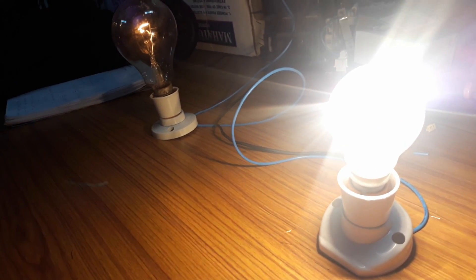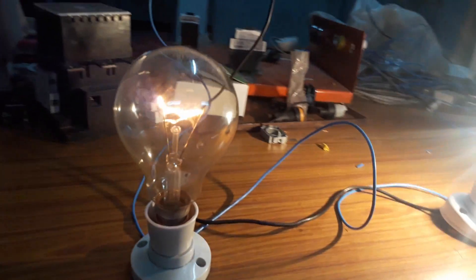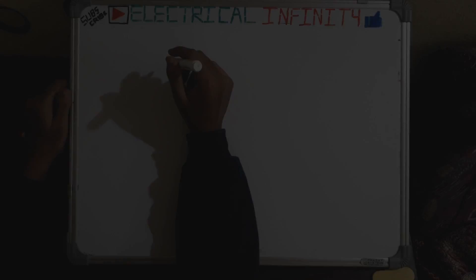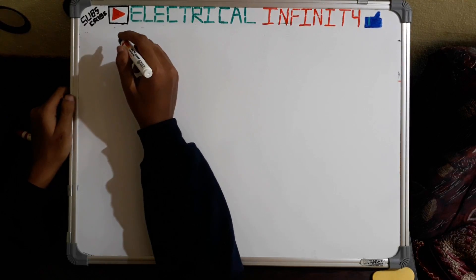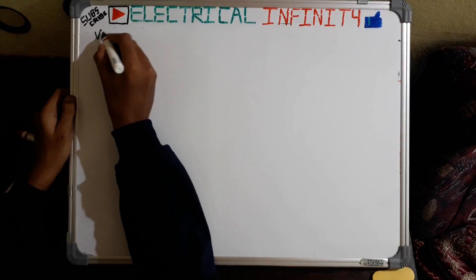We have seen that the 100 watt bulb was glowing more brightly than the 200 watt bulb. Let's find the reason why through theoretical calculation.